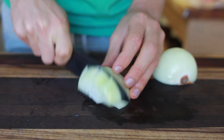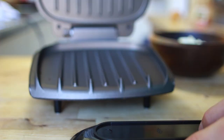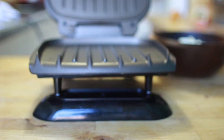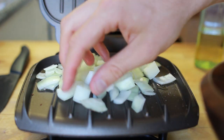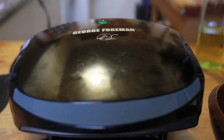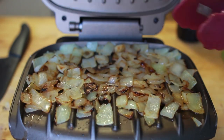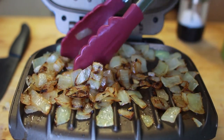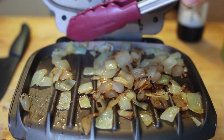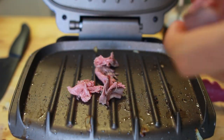Start by rough chopping an onion — any onion will work. Whip out that trusty Foreman grill, prop it up to get that slant out, hit it with a little oil, and throw the onions on top, spread them out evenly, and close the top for about two minutes. Then add a little salt to help cook the onions faster. Every few minutes, open it, stir the onions around, and get them to that beautiful golden brown caramelization.